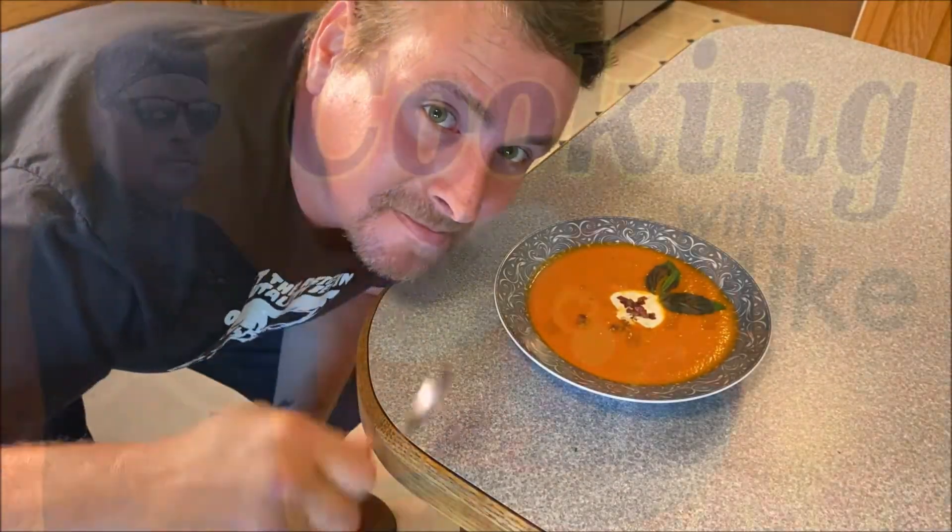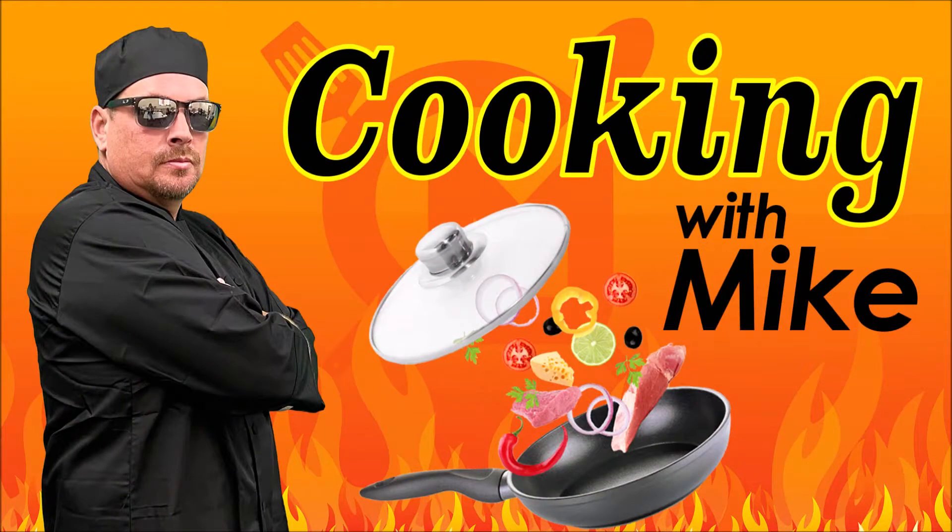Let's make my tomato soup. This is easy, I promise.